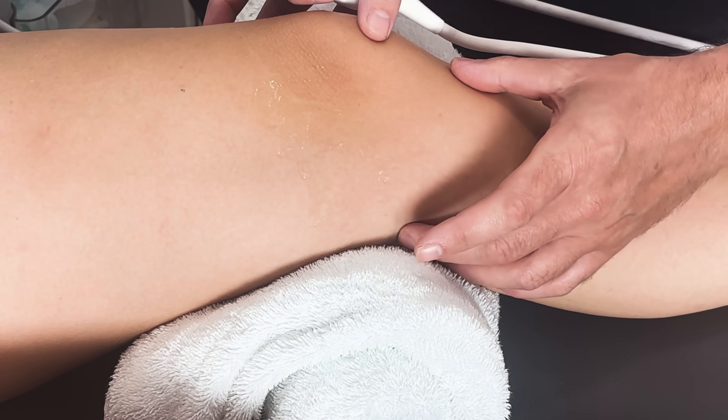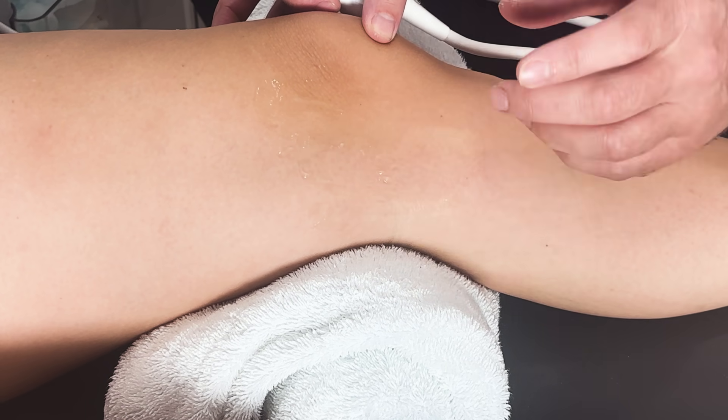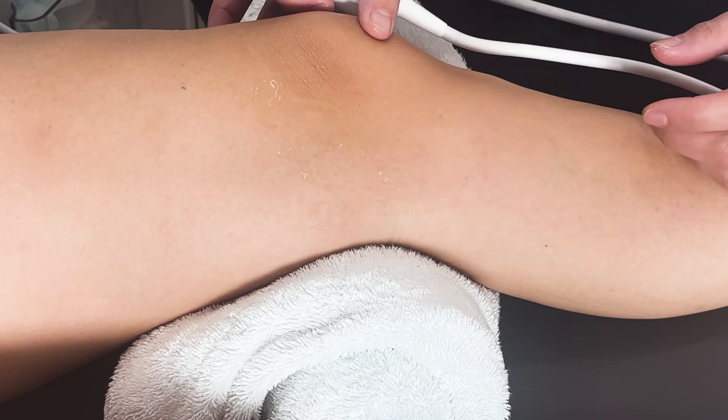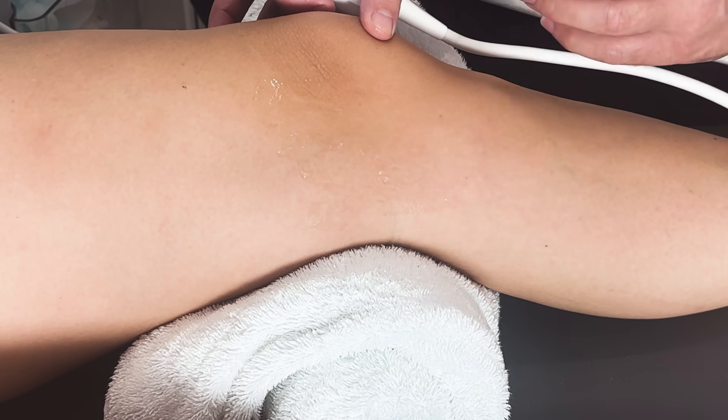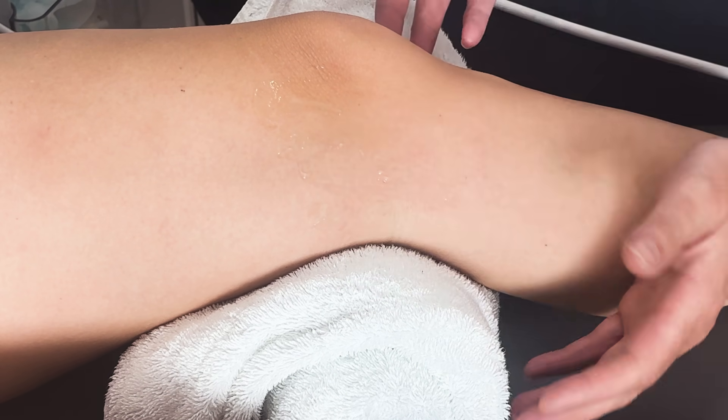I'm going to do a video to look at the medial collateral ligament, which comes down the medial side. I'm doing this video because quite a few of the people I'm supervising at the moment are really struggling to get a nice clear image of the MCL.